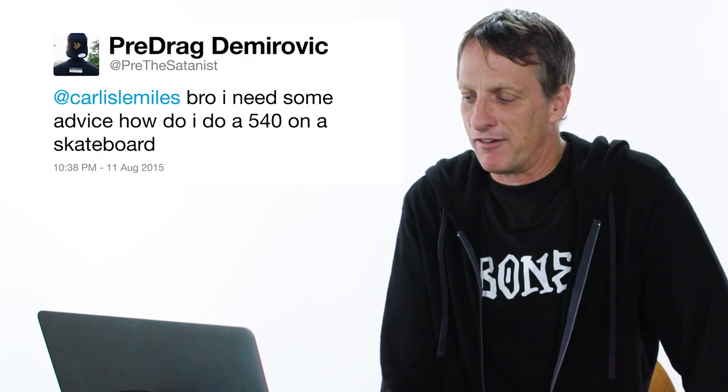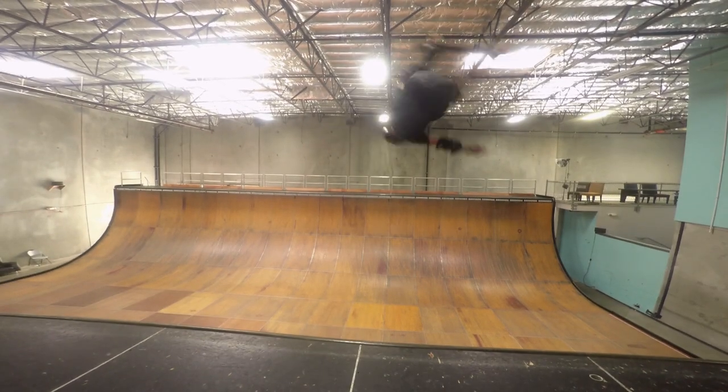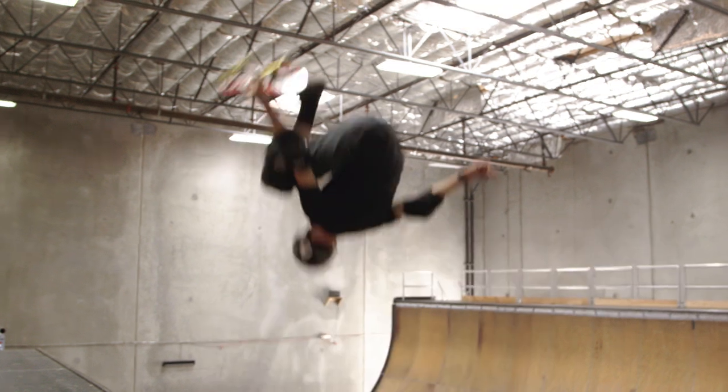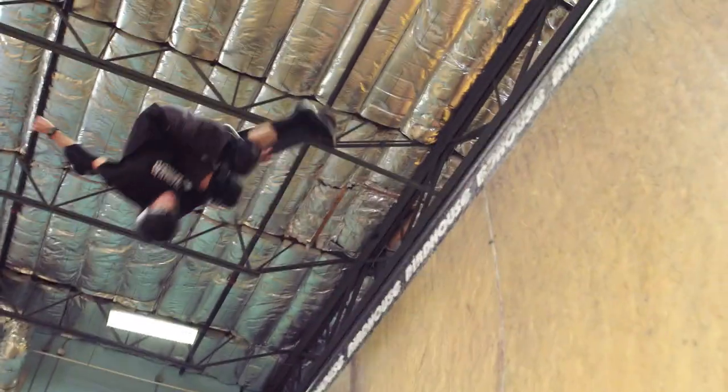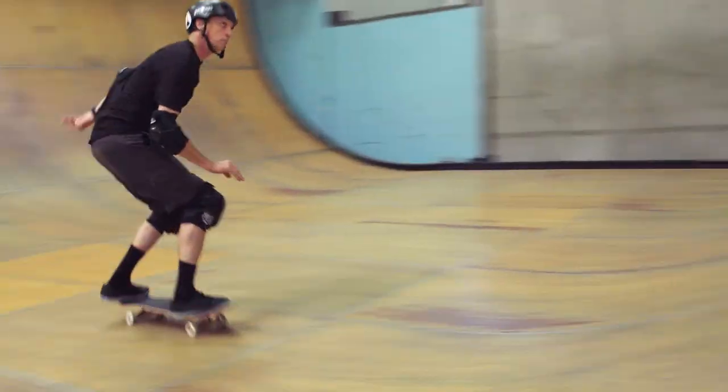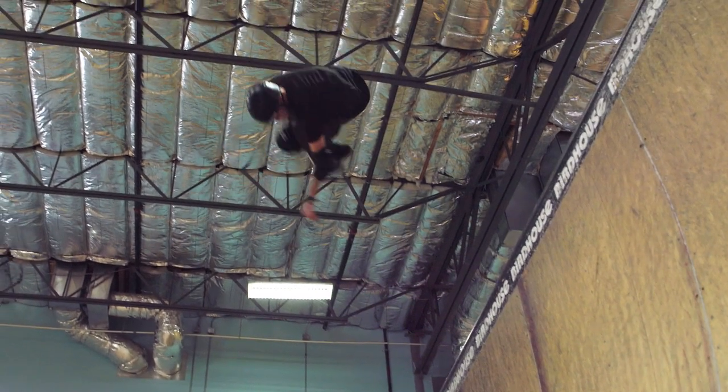I need some advice on how to do a 540 on a skateboard. My first advice is to learn how to skate quarter pipes, preferably bigger ones, because the bigger the quarter pipe, the more airtime you get to spin a full 540 rotation. I'll show you a McTwist — a version of a 540 — right now. This is a 540 on vert. I'm gonna grab my board on my toe side, which we call mute, around my leg — we call it tuck knee. If you do a 540 grabbing this way, assuming you go upside down a little bit, that's a McTwist. It's one of the scariest things to learn, because when you start to do it you're blind to the landing for half a rotation, so you kind of gotta use the force. Just get used to that spin until you actually start to land it.